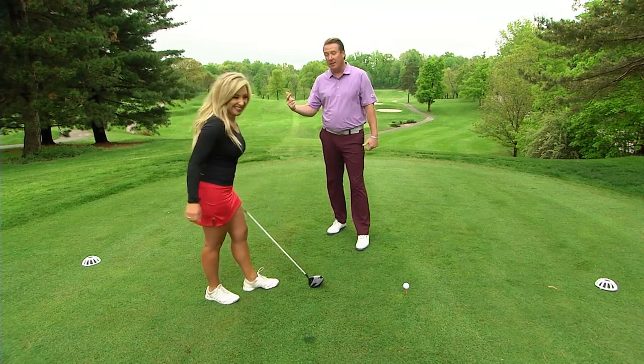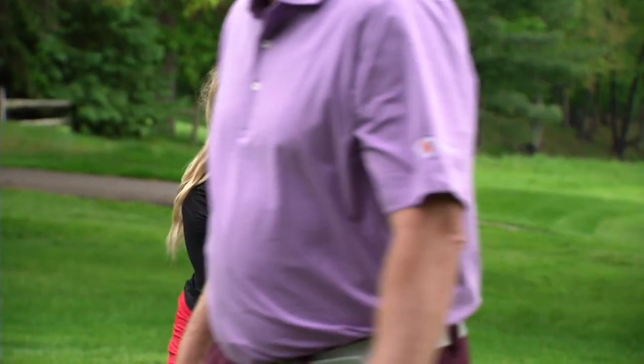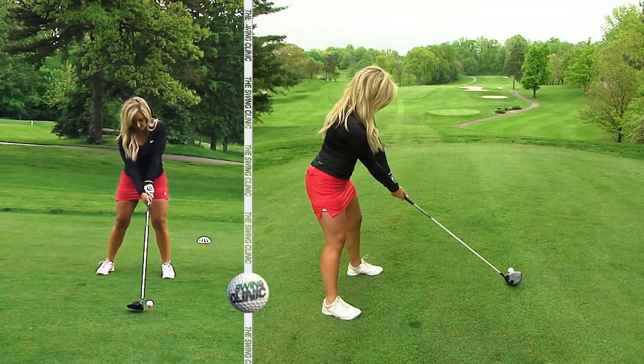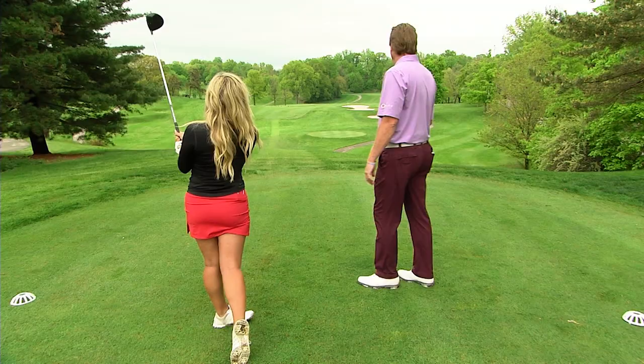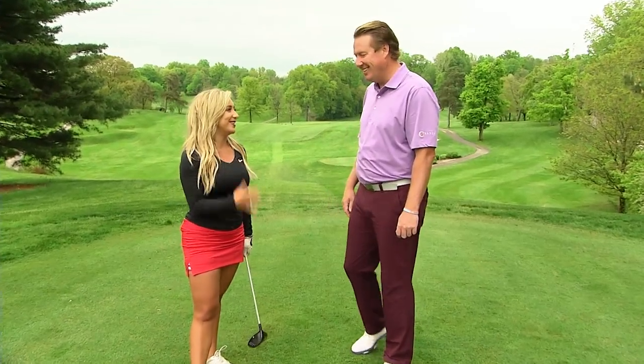So after that wonderful tip I just gave you, I expect this ball to fly over those bunkers. All right, and I'll take some credit for that one. I'll give you a little bit — 92, that's me.